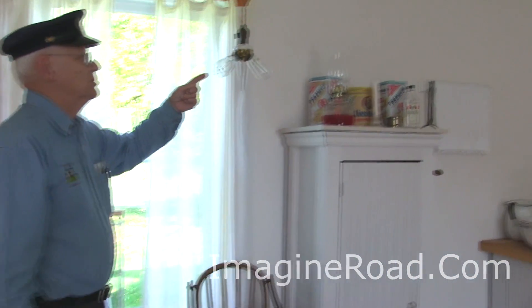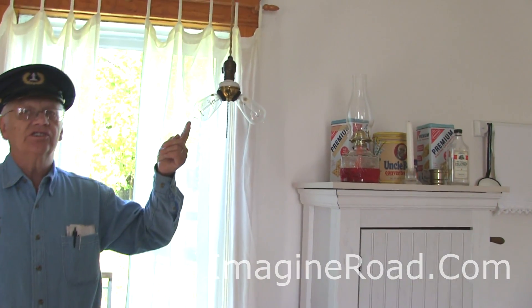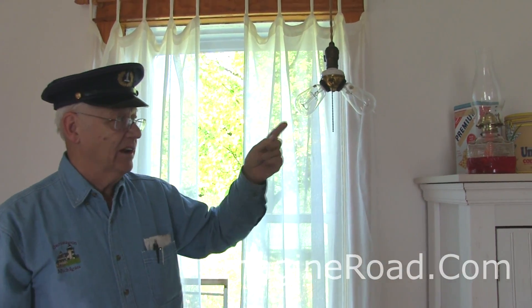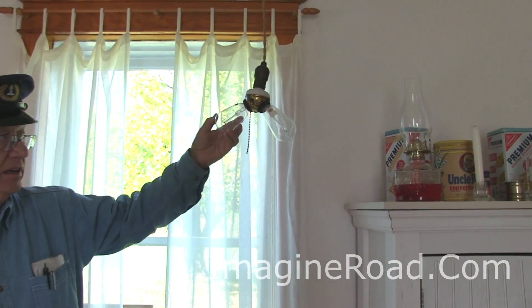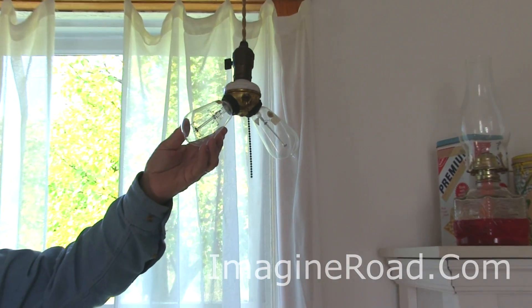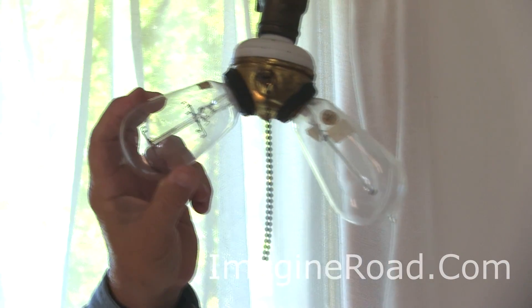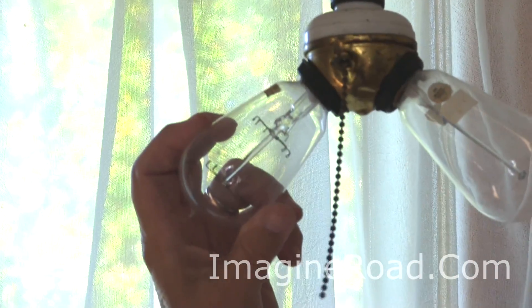The first domestic electricity was installed in this building in 1916 — that's another reason why we chose 1916 as our target date. These light bulbs possibly look a little different than what you're used to seeing. This is where the pipe was broken off — these hand-blown bulbs were formed and filled with gas.